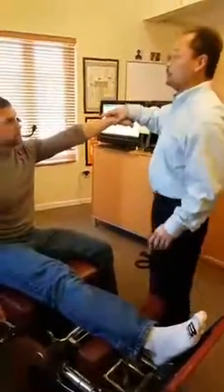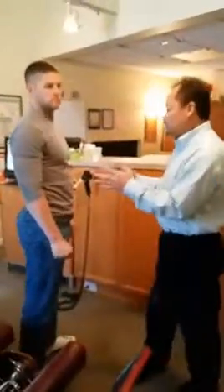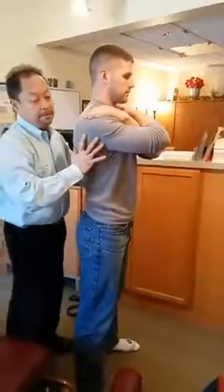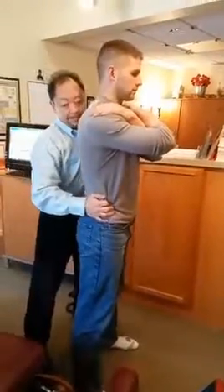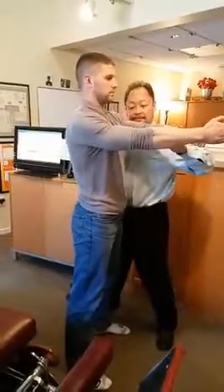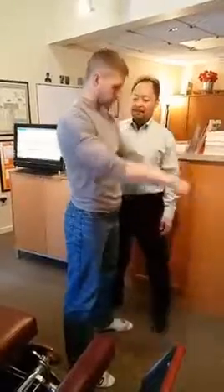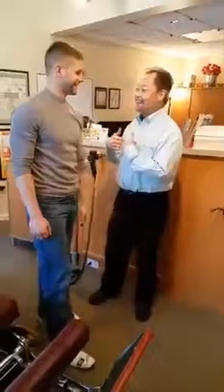Looks like we're good for now. Now stand up. So here's another thing — we checked him lying down, that's non-weight bearing. So now you want to check the body after you've made the corrections when it's gravitationally loaded. We'll test this again. Remember these weaknesses? Hold. And that's really strong. Hold. Really strong now. Arms in front. Hands together. Good. Beautiful. I'm jealous. Can you do that now? Unfortunately, I can't resist it.